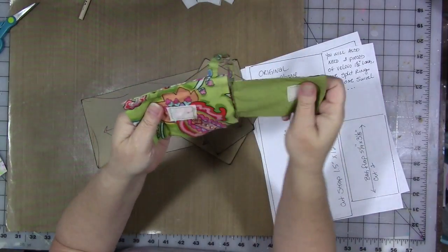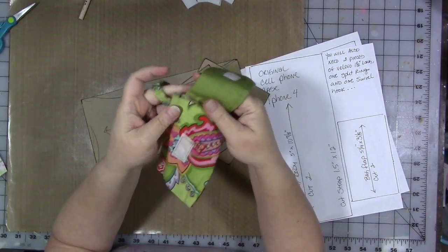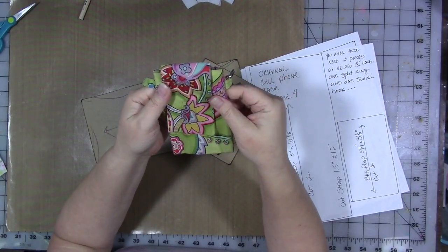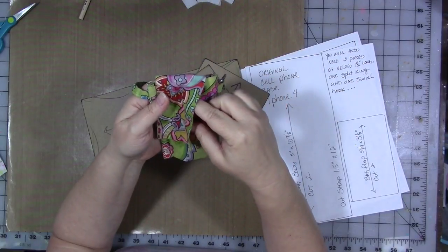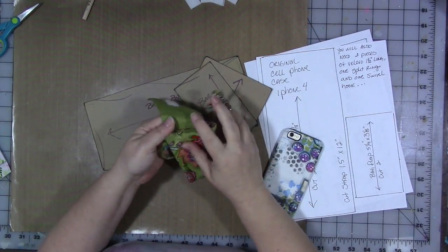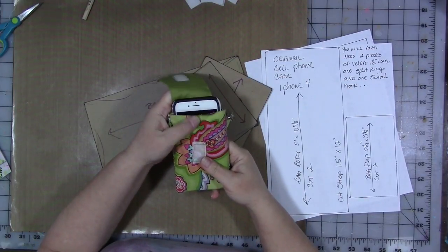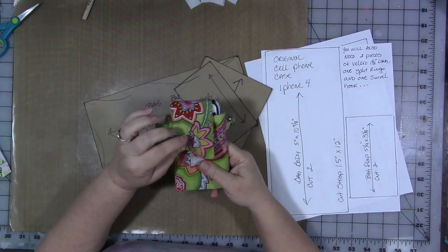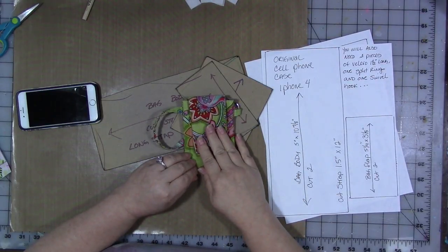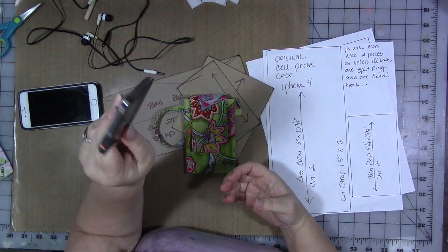I made hundreds, if not thousands, of these in my day. This is a bag I designed way back in, I want to say, 2007 — maybe 2006. It's been a very long time. This was designed for an iPhone 4, so an iPhone 6 is just a little bit too big. It's a little bit too short — it hangs out above the top about an inch. It fits great for an iPhone 4, or an iPod if you have one. Yes, I know my iPod is old — it's like an antique already — but I love it.